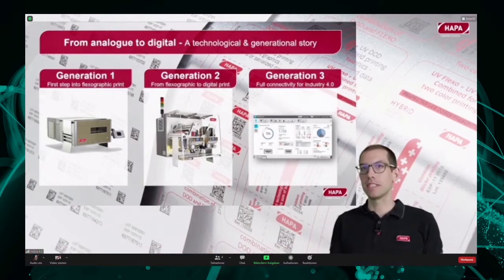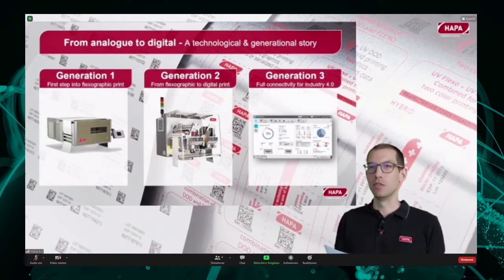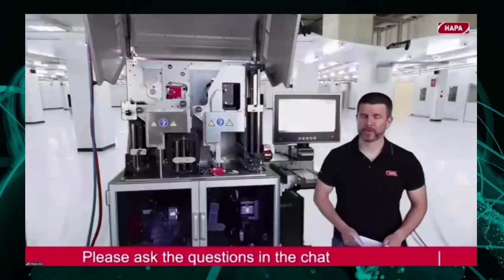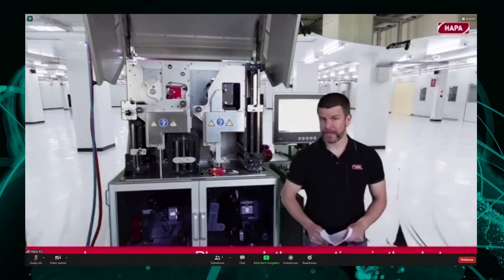Florian will now demonstrate this new machine generation. It is my pleasure to introduce to you the latest evolution step of our proven Harpa web printer series, which you may currently know under the designation Harpa 230, Digimatic, WebChat, or Hybrid. Its working title is G3, indicating that this is the third generation in this line of products.